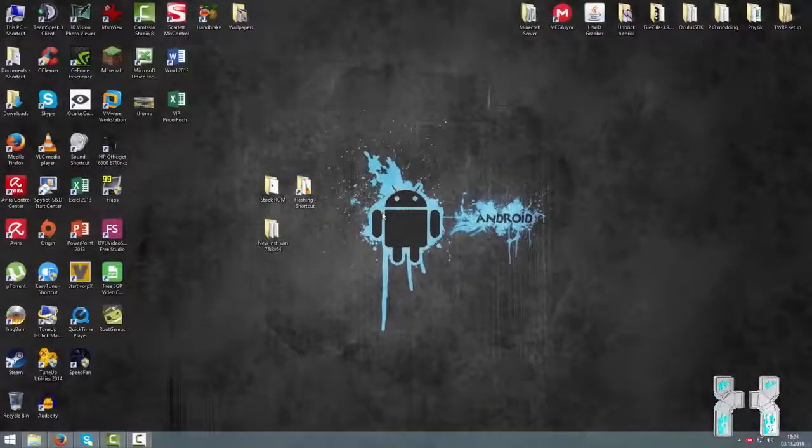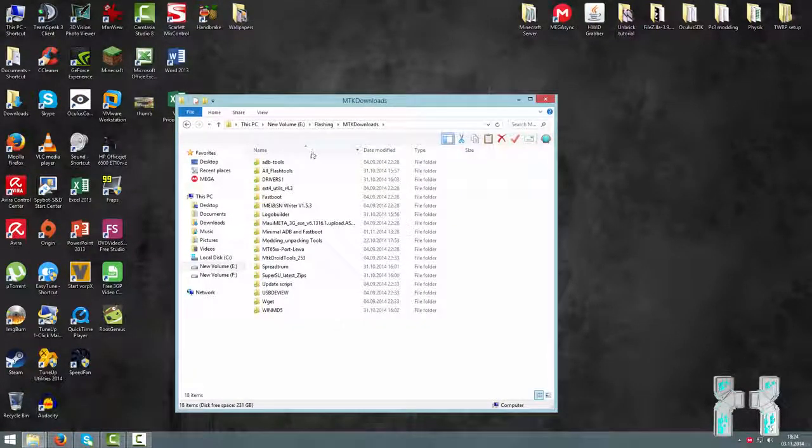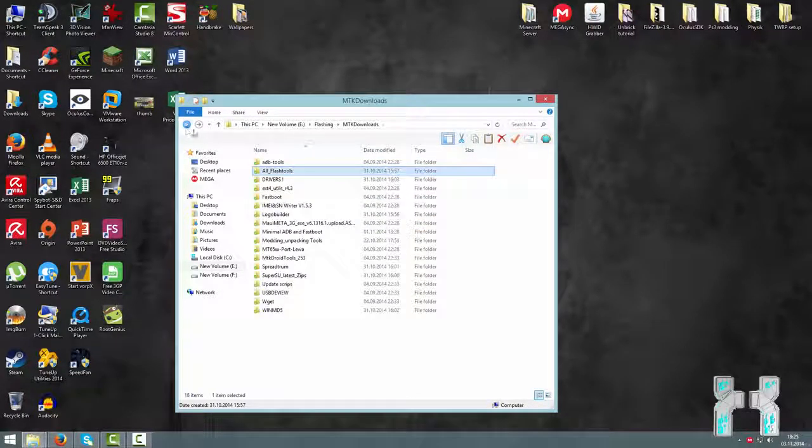Now on the computer, let me tell you what you have to download. First of all you should have a look at the flashing package — my flashing package is in the Mega Drive, so the link is down below in the description. In the flashing package you will find the flash tools, which are really important. Here you will find different versions and usually you should start with the latest version, which is currently 5.135. Just download all the flash tools and place them somewhere on your desktop.